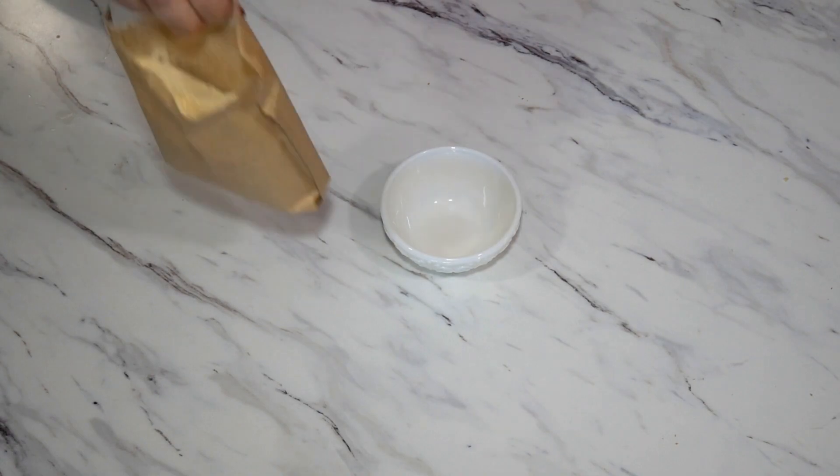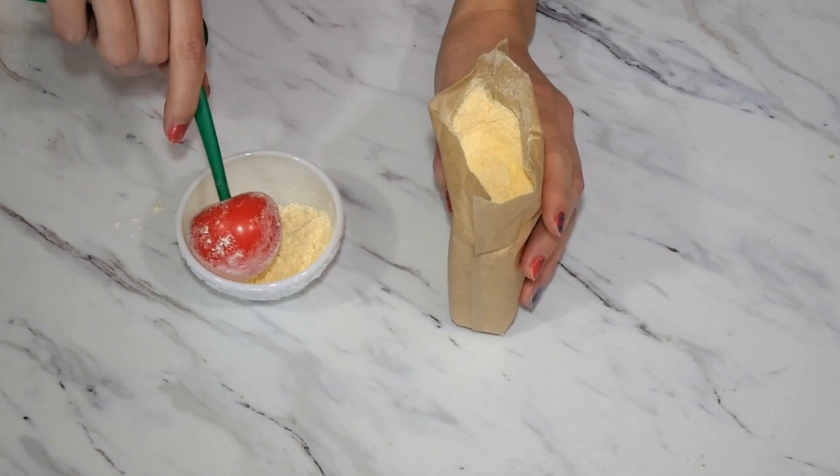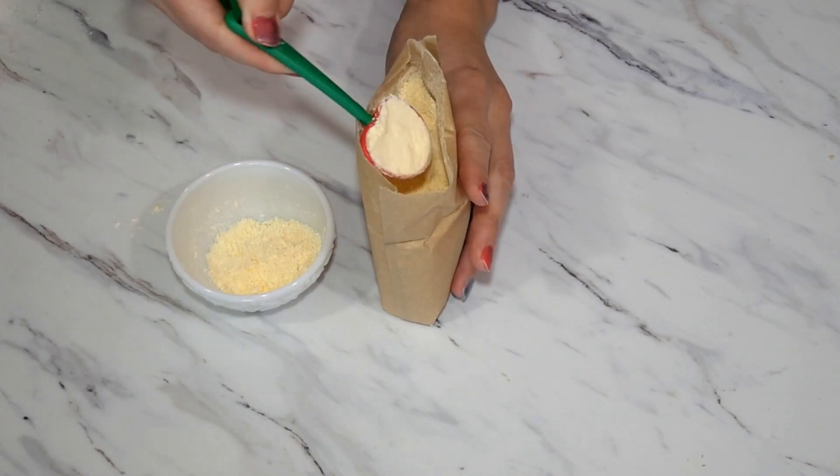We will need one large box of stovetop vanilla pudding mix. We are going to scoop out one and a half tablespoons of the pudding mix and save it to the side for later.